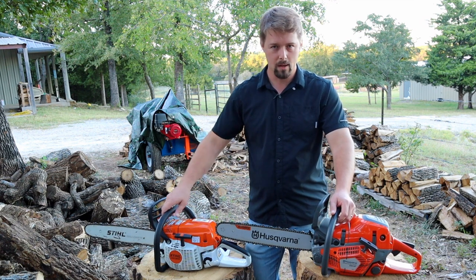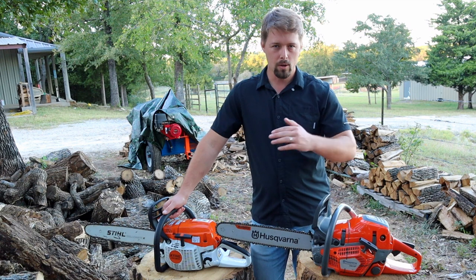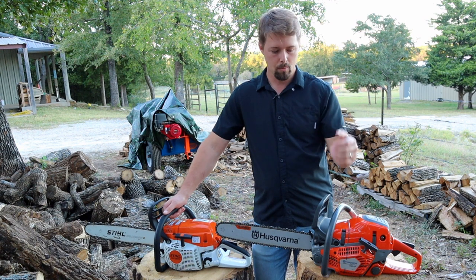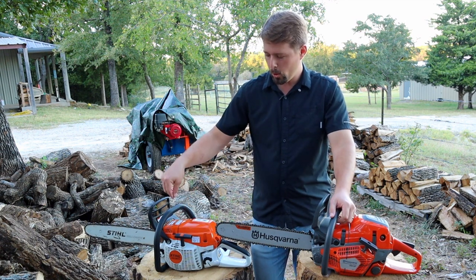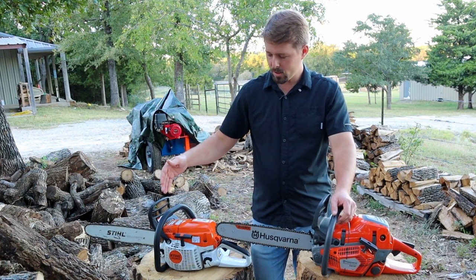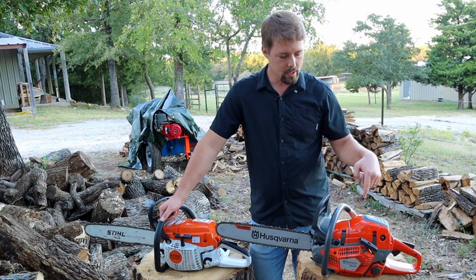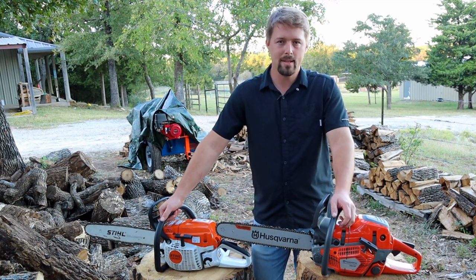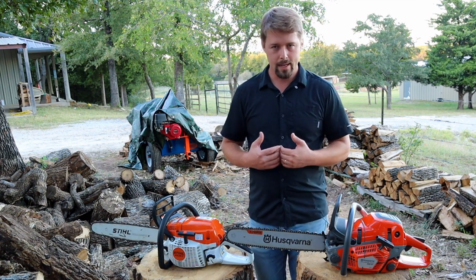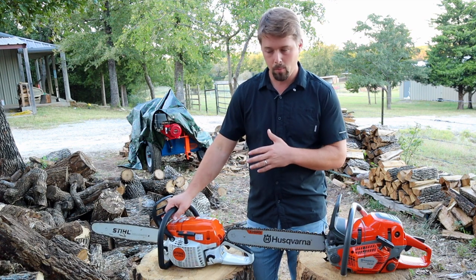Just to give you a brief synopsis on both of these chainsaws: for starters, they are pro-level chainsaws. For those of you that are new to chainsaws, there's homeowner grade, farm and ranch, and then pro level — these are both pro saws in the 50cc class. In terms of weight, the Stihl MS-261 weighs in at 10.8 pounds and the Husqvarna 550 weighs in at 11.7 pounds.